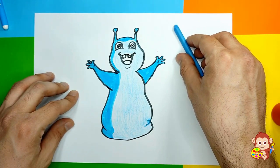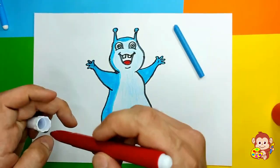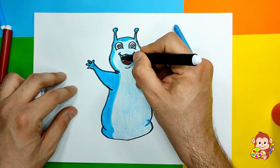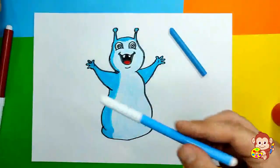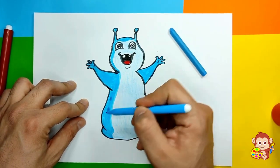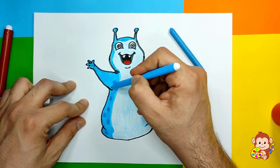Now we're gonna go and use a little bit of red for his tongue, just like that. Then we're gonna use black again to color the inside of his mouth. And we're gonna use a little bit darker blue than this one and make some dots he has on the back of his body. He has some spots all the way around and we're gonna make them just like this.